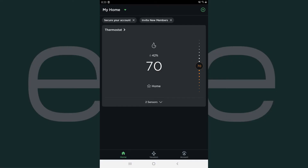Step 2: Install the Ecobee app on your iPhone, iPad, or Android device if you haven't done so already. Launch the app and log in with your Ecobee credentials if prompted. You'll land on the My Home screen.